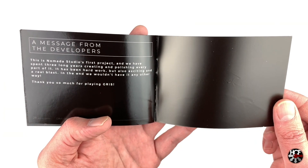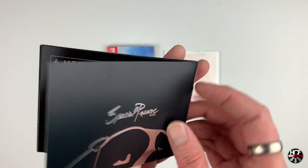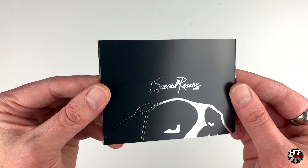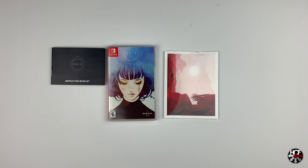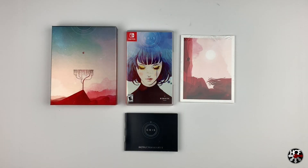On the last page there's a special message from the developers, and on the back cover you've got the Special Reserve logo embossed in silver — that's really good quality, especially considering this was just a standard release. As for the art prints that came with the game, I'm actually not going to open those — I'll leave them sealed. I'm thinking they're very similar to what's in the instruction manual, just slightly larger. So that is everything in the physical release of Gris. I've probably said it 50 times already, but I am incredibly impressed with this release. The artwork is absolutely mind-blowing and I cannot wait to get into this game. I've seen a few videos and reviews online, and it's impressive just watching it.